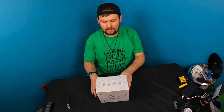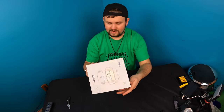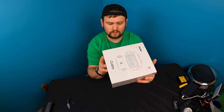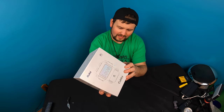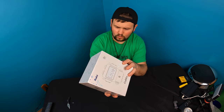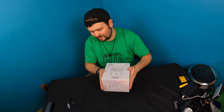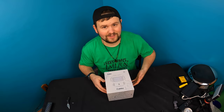Hey guys, welcome back to another unboxing with Scott. Today I'm excited because we are actually testing out this robot. I love AI, I love tech. And this is compatible with the App Store or Android phones — so both Apple and Android. It's got 220 LED programming, app control, and intelligent voice advanced programming. I'm excited, I love this kind of stuff. So let's go ahead and show you what you get inside the box.